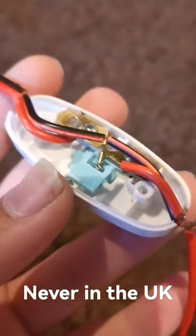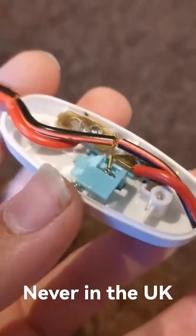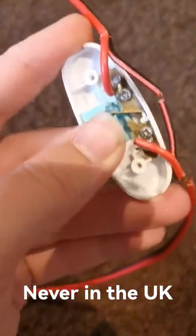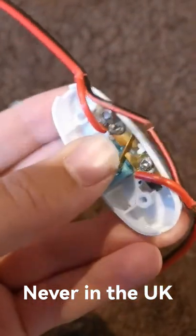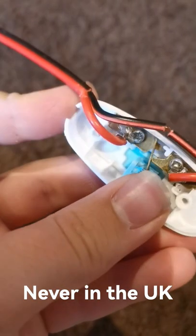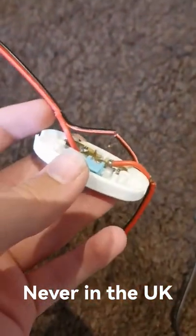It's done the same on that side where the negative passes over the switch — it's worn through as well. And if I just remove that, it's literally just friction — there's not even any springs. And yet it's supposed to do 3 amps at mains power.